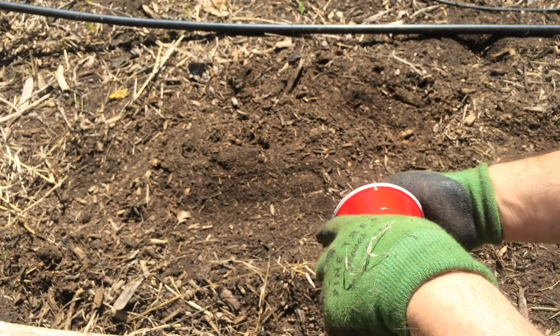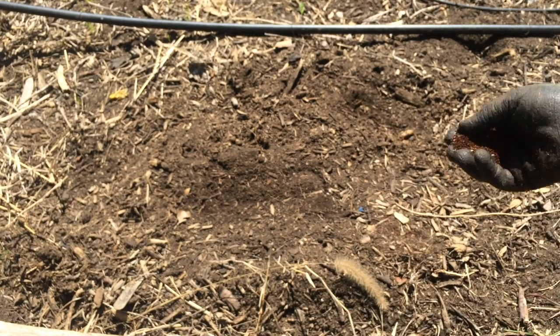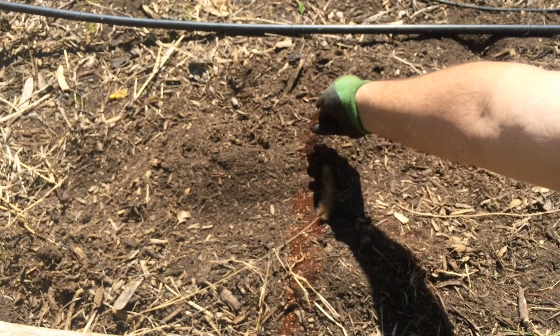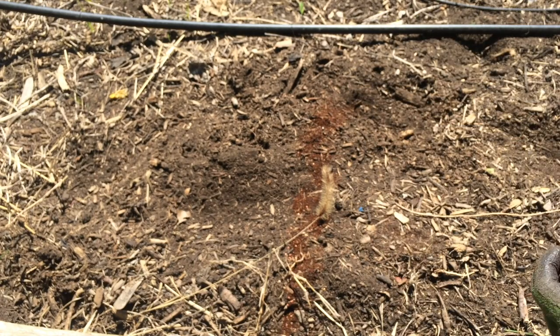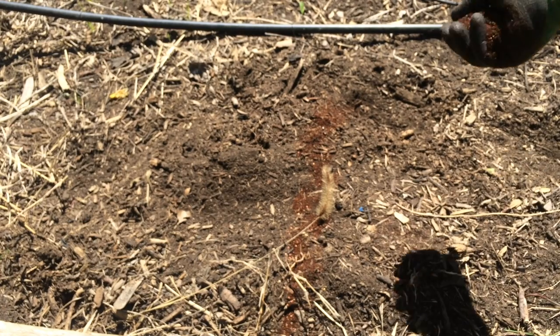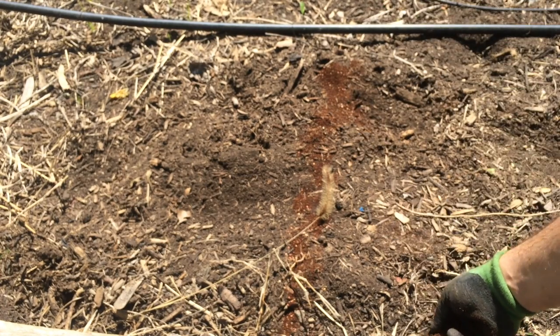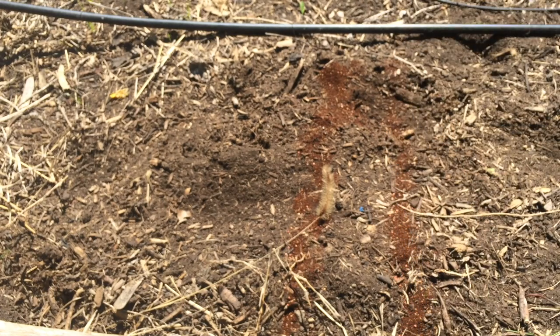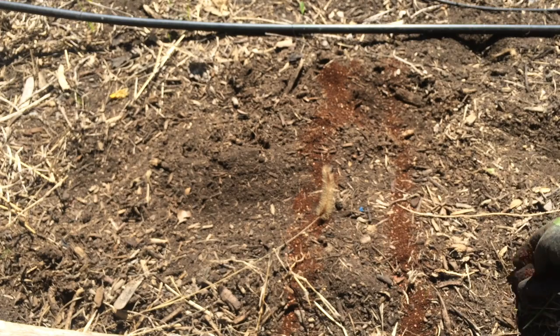So now we just pour them out into your hand. You want your rows to go roughly 3 inches apart — that's a little bit more than 3 inches but it worked fine. Now the coffee is going to help prevent pests, and it's also going to break down and help to fertilize the carrots as they're growing.